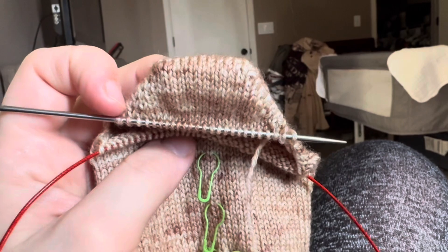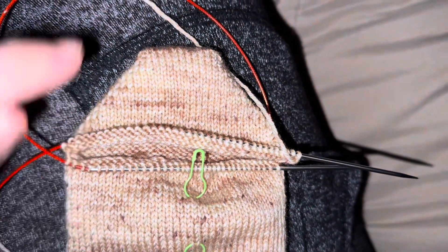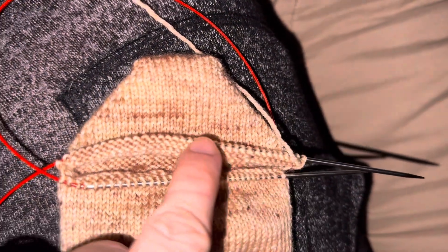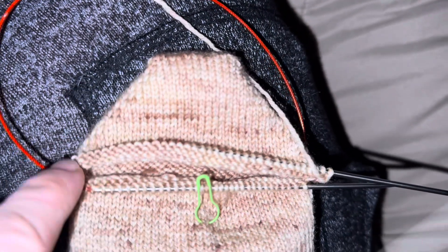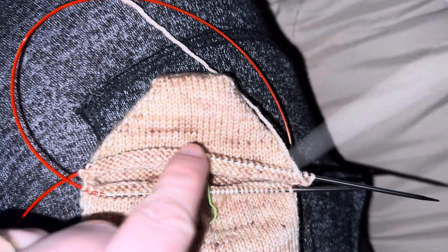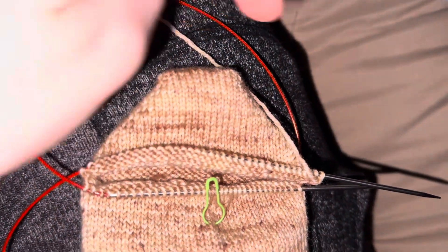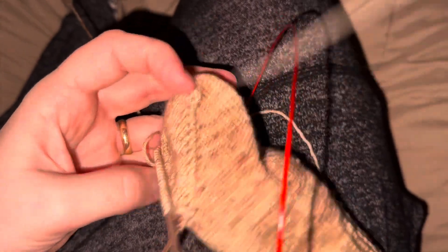Once you've gotten back to the amount of stitches you have on one needle — in my case I have 72 total, so I got back to 36 as I'm picking up one on each side — that is what the heel looks like.